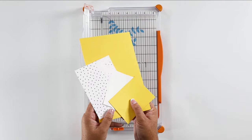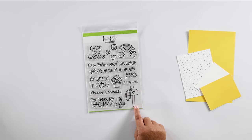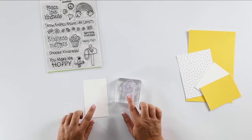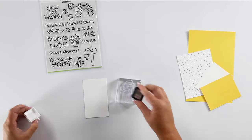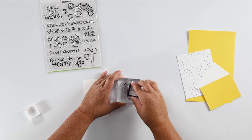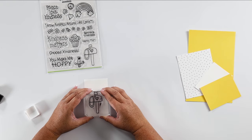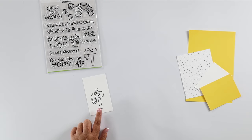Next we are going to stamp. We're going to go back to our Laura Kelly stamp set and I love this little mailbox — I've already got it mounted on a clear block. Here is that piece of scrap paper we said we were going to use; we're going to stamp our image onto this. I'm going to open up our little black ink pad and go over it really well. The rule with stamping is straight up and straight down — that's how you get the best lines. Straight down, straight up.